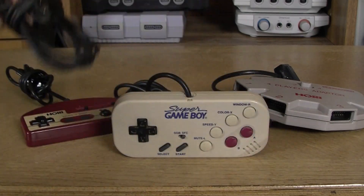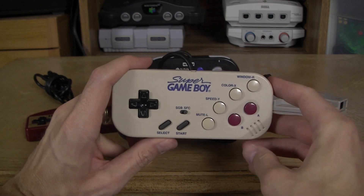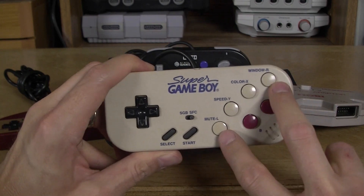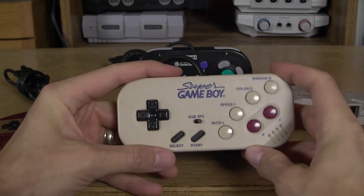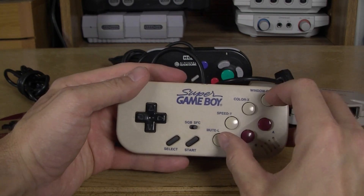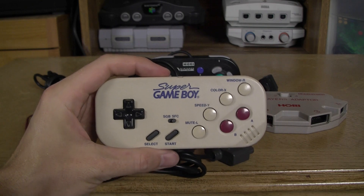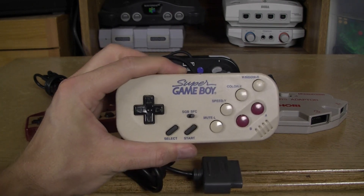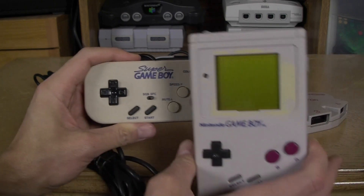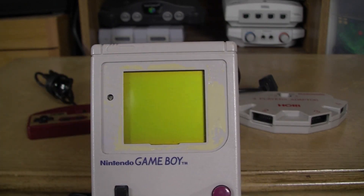This controller seems to be a predecessor to that GameCube one. It has all the buttons you'd expect on a Super Famicom controller — A, B, X, and Y laid out in the typical star pattern — but L and R are present here on the sides instead of up top. The boxy shape, unlike the more streamlined Super Famicom controller, seems to evoke the original Game Boy that existed from 1989 onward.